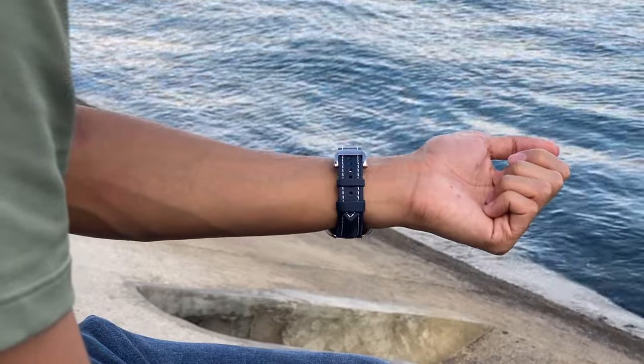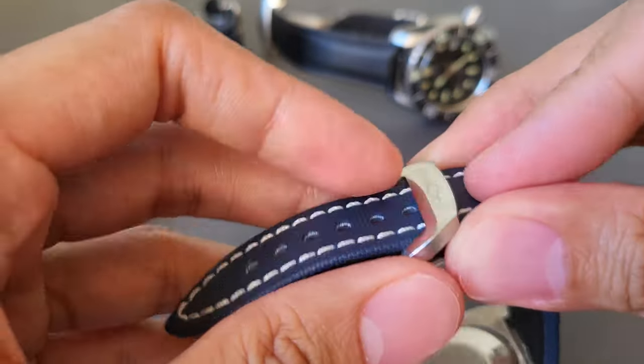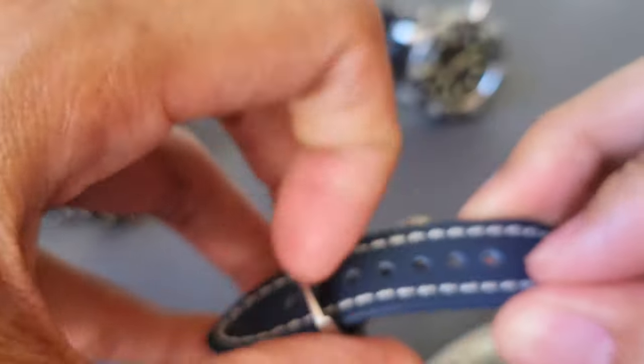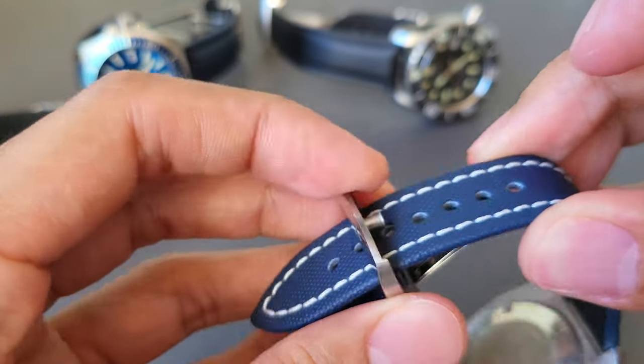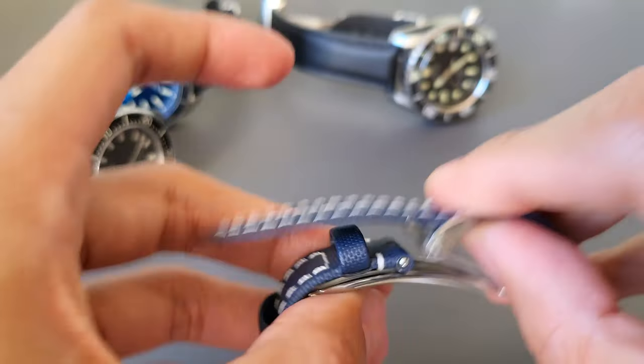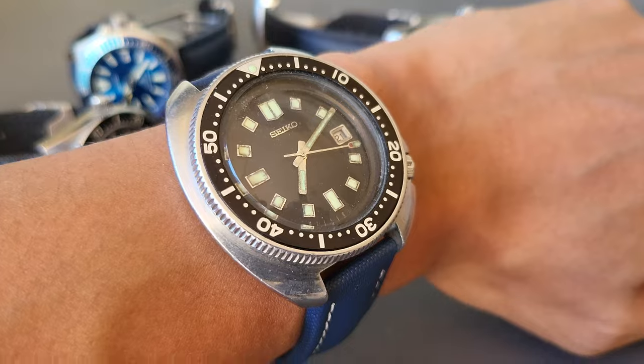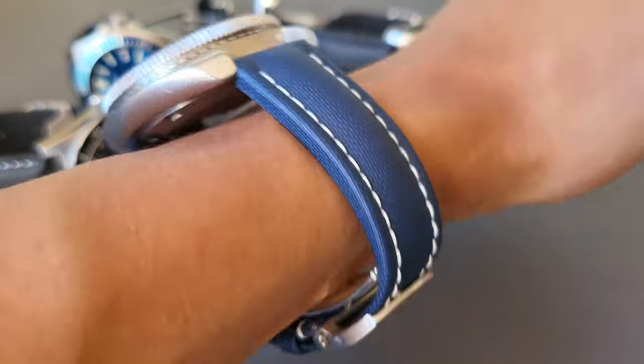As you can see, this one is an 18mm with white stitching. To adjust this, it just has a holder where you choose which size you want. Mine is the furthest because I have a small wrist. This is the 6105 — yes, vintage dive watches can look good on it too. This one agrees.